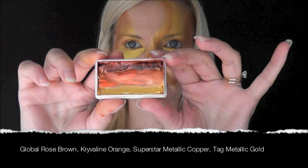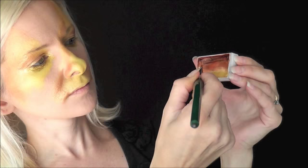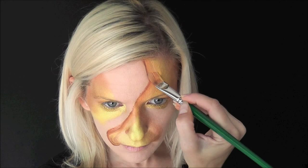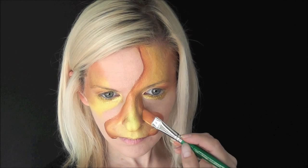For the outline I'm using a homemade one stroke — it's got Global rose brown, Kryolan orange, Superstar metallic copper, and TAG metallic gold. I'm loading that on a half-inch Protege angled brush, getting just a tiny bit of the brown on the edge. I'm going to swoop up and all the way across the top of my forehead at an angle to give that really pretty shaded effect. You can come back in with your sponge once you're done and just dab to blend everything together nicely.